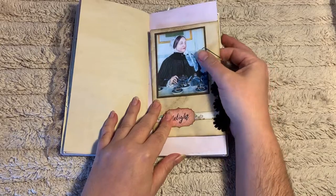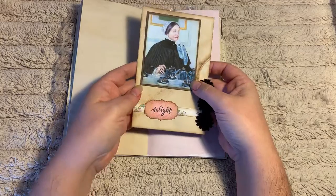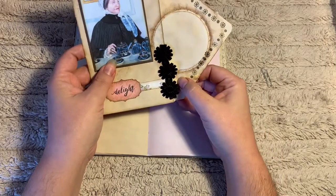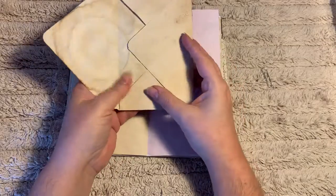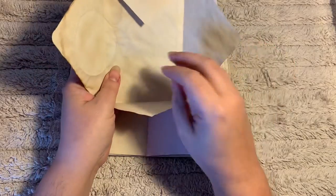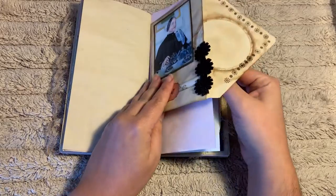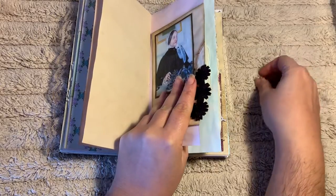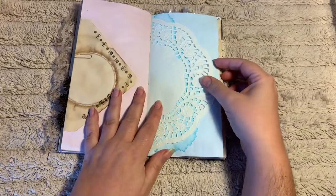Each one of the journals has a different coordinating altered envelope. Each one has a Mrs. Coggs image on it and some kind of trim on the flap, and each of them has some stamping. I have intentionally left them unsealed so the new owner can do some journaling, or they can seal it — it just gives more use to it. It's held onto the page here with a clip, which then makes a pocket on the other side that you can stick some more papers in.